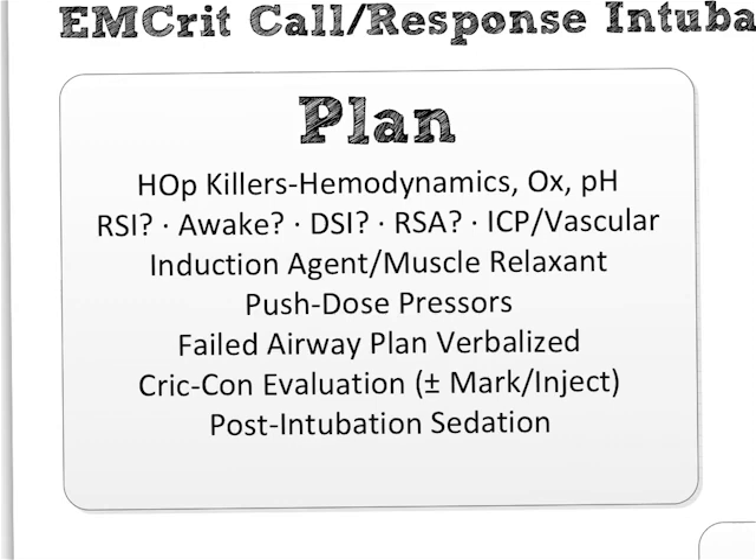That lecture will be up on the site soon because I have to give it at SMAC first — Social Media and Critical Care, the best critical care conference ever, Sydney, Australia, March 2013. The oxygenation lecture is the entire MCRIT site and the article I wrote with Rich Levitan. And pH kills I think was podcast number two. This is going to be the biggest set of show notes in the universe for this post because everything on here is going to be linked. These are what patients are dying from in the peri-intubation period. If they have any potential for any of these three to kill them, do something special.